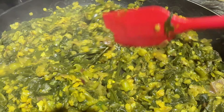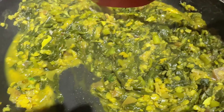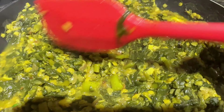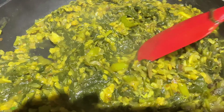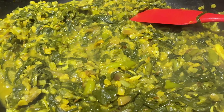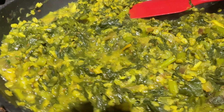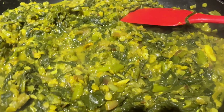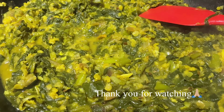Usually people make the whole lentil as a gravy - the dal - and then add spinach, chopping the spinach and leaving it inside. So it's like a gravy. But this is more like a side dish - it's not like a curry or gravy. So here it is, enjoy! Please subscribe to our channel - it really helps the channel grow. Please like and subscribe. Thanks guys!